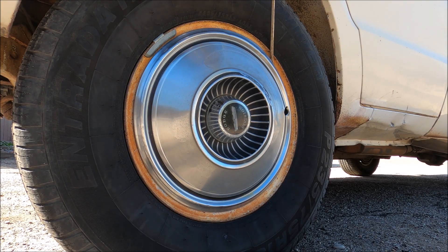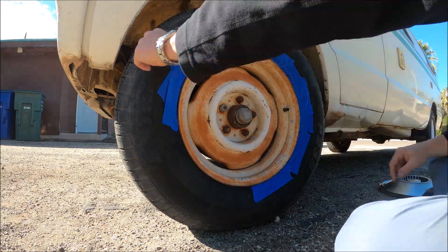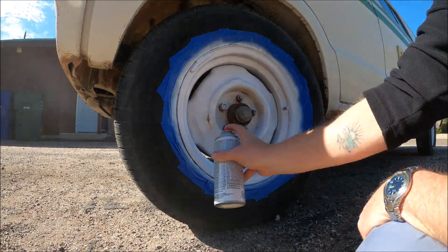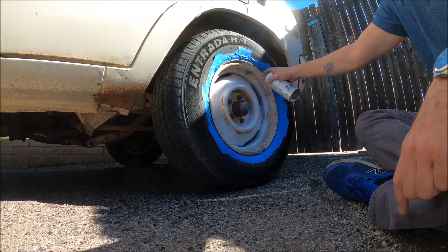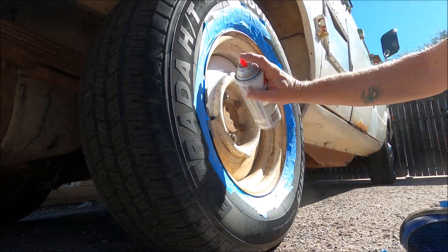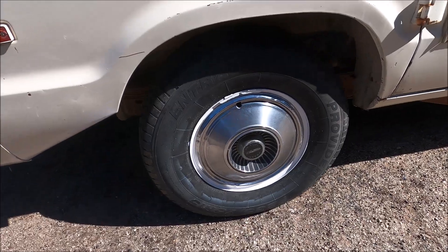So now we're going to see if we can make our new wheels even prettier. I'm going to let it dry overnight and not put the hubcap back on. I think they look fantastic!